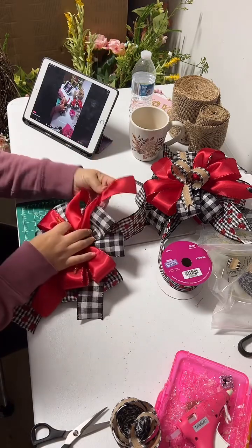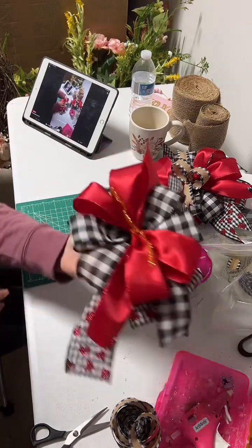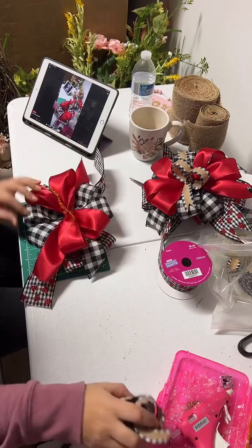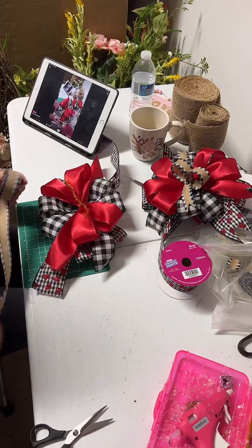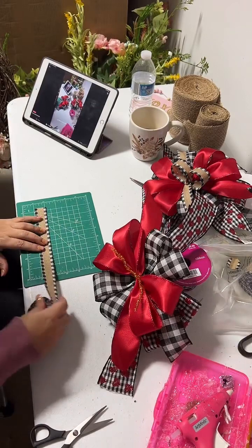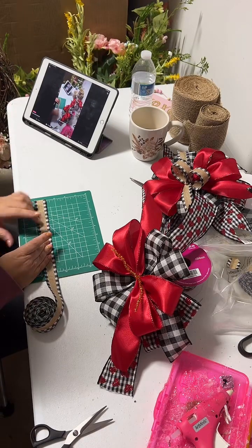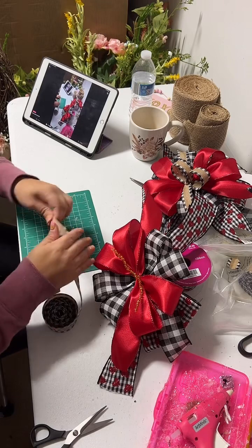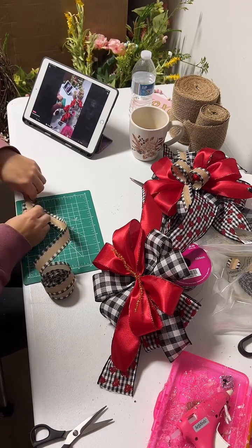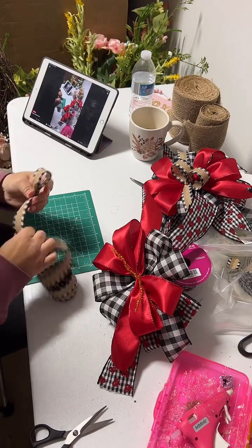Look at how pretty — you can see how it looks! Now we're gonna do the last one, but this one you only do two loops and the tail is gonna be a little shorter. The tail is four inches. You grab and make your loop — the loop is gonna be two inches because this is going to be the center of the bow.